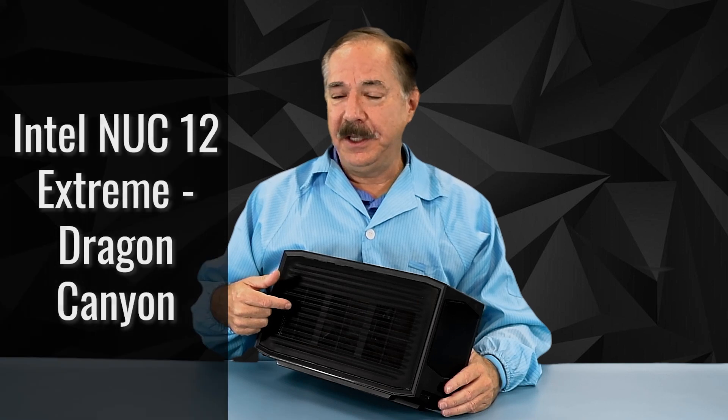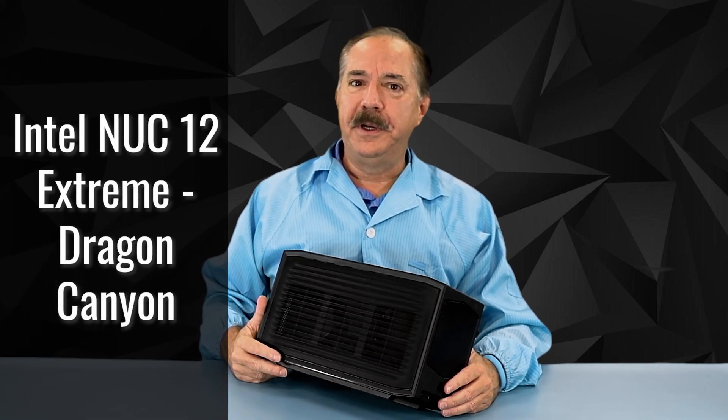Howdy! I'm Chuck with Simply Nook, and this is the Dragon Canyon, which we've shown you before, but the powers-that-be have asked me to give you an inside look. So today we're going to do an inside look. Come join me as we take a deep dive into the Dragon Canyon.